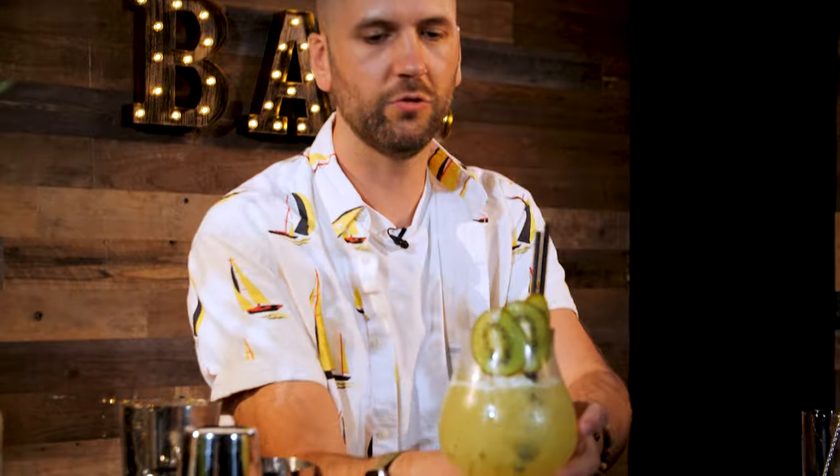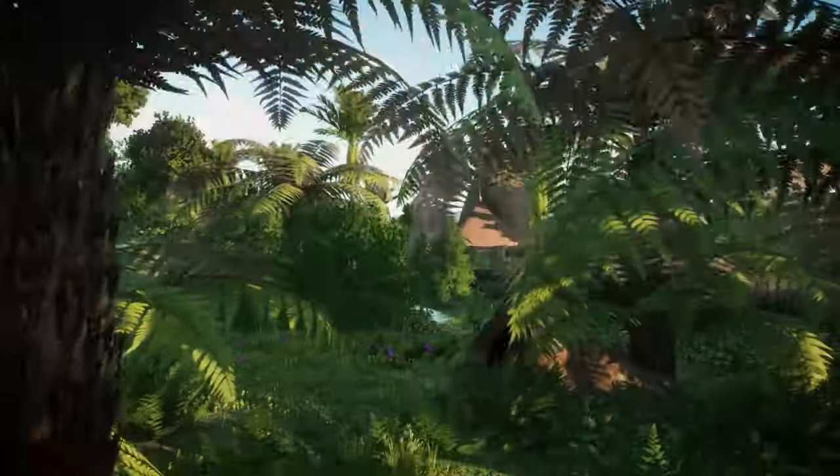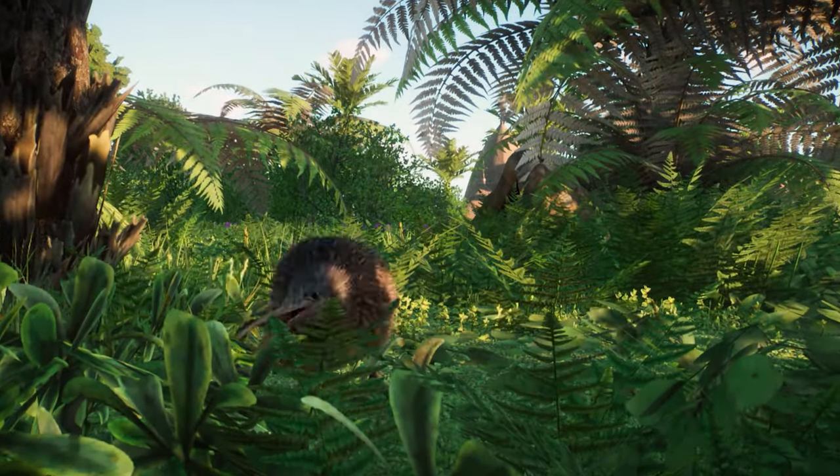And there we have it, a gorgeous non-alcoholic cocktail which I'm calling the Getaway Glow, inspired by the North Island Brown Kiwi. I hope you enjoyed learning about how to mix drinks. The Getaway Glow is inspired by the North Island Brown Kiwi, which is a part of Planet Zoo's Oceania pack, which is available now. I hope you enjoyed it. We'll see you again soon.